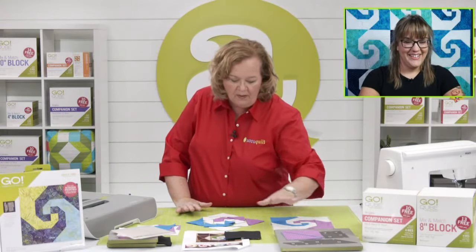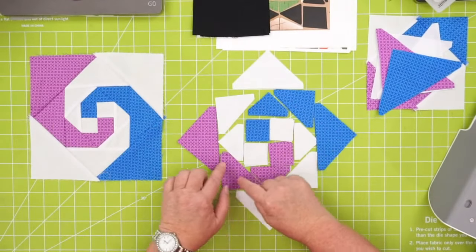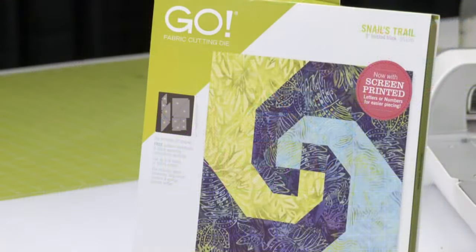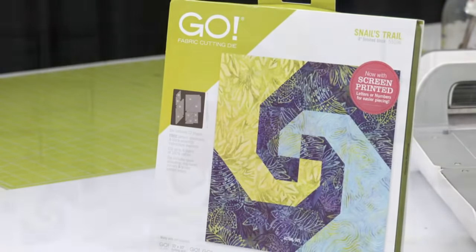I'm going to start to this point and then add the other pieces. Here's A and B and C and D. You want to make A and B and C and D. Don't forget, I'm going to give away one of our Snails Trail dies — be sure to share the video on your personal Facebook page for a chance to win. Our AccuQuilt Live videos live on our Facebook and YouTube channels, so you can always go back and watch them later if you need help.